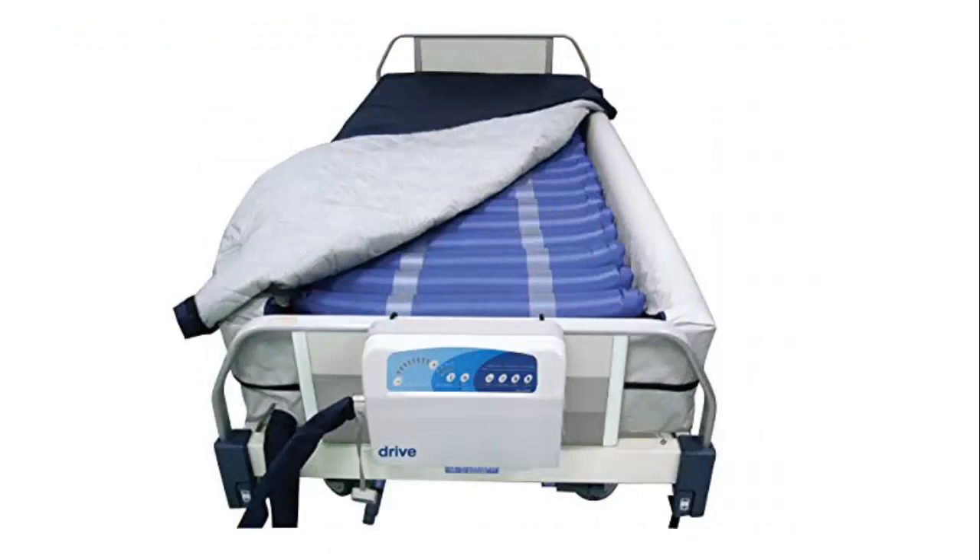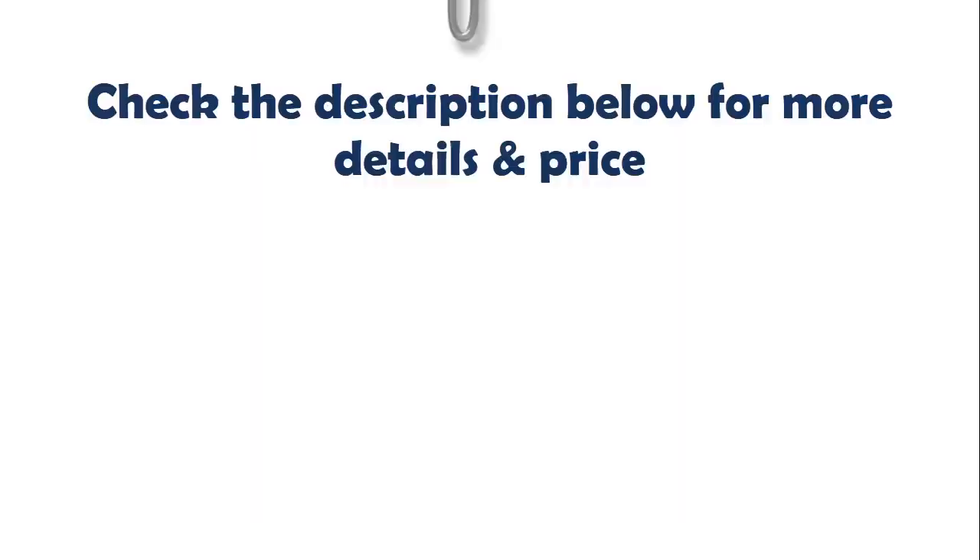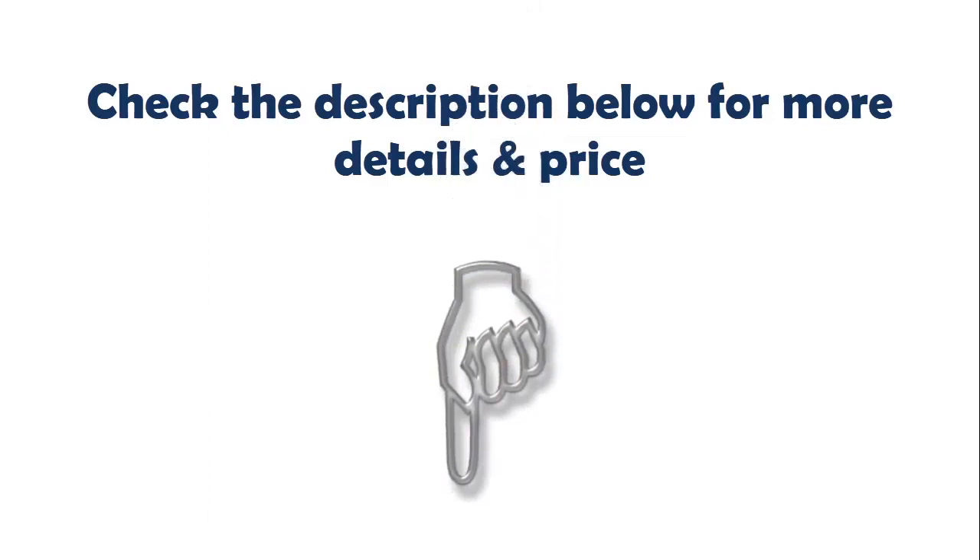Our list at number 2: Drive Medical Med Air 8 inches Define Perimeter Low Air Loss Mattress Replacement System. Active Combination Therapy System provides both alternating pressure and low air loss to optimize pressure redistribution, shear friction reduction, and microclimate control. Designed to prevent, treat, and heal pressure ulcers in the home or long-term care setting. Digital control unit offers 4 cycle times and adjustable comfort weight settings for optimal immersion and patient satisfaction. Check the description below for more details and price.